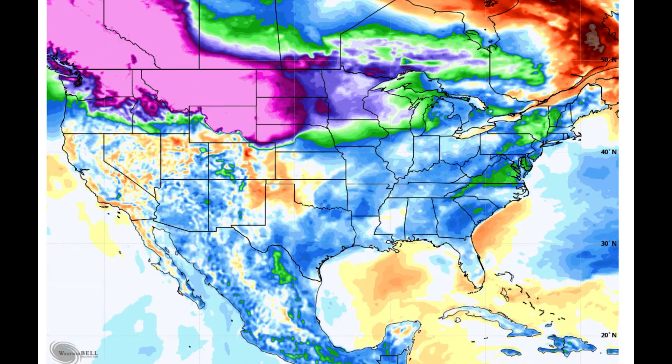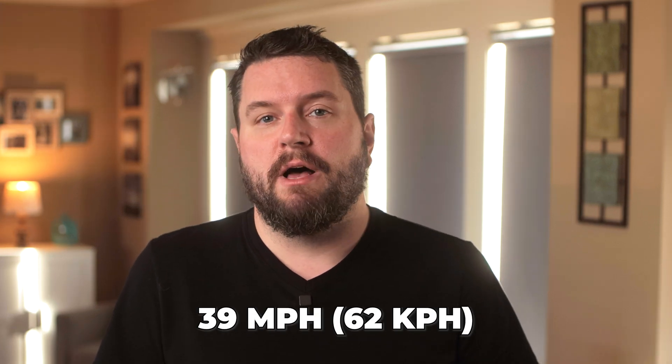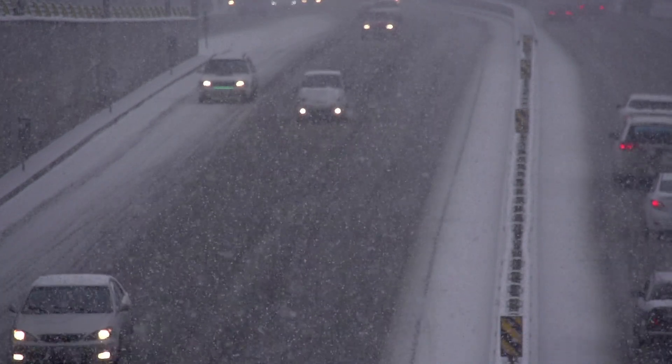Right before Christmas this last year, the Midwest was hit by a severe winter storm. It brought snow, strong northerly winds, and sub-zero temperatures. In Kansas City, the temperature was negative 4 degrees Fahrenheit, with wind gusts up to 39 miles per hour. Conditions were even worse in other parts of the Midwest.